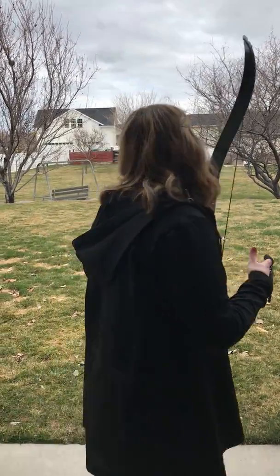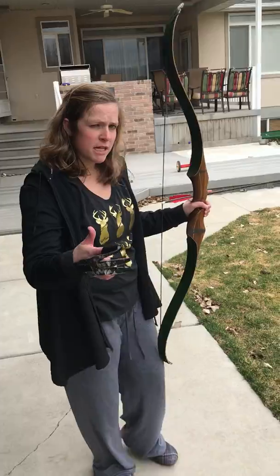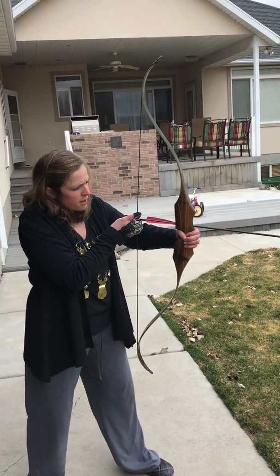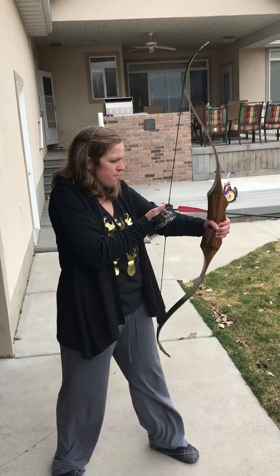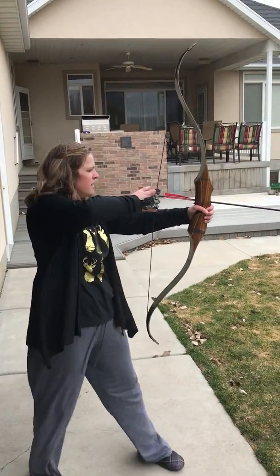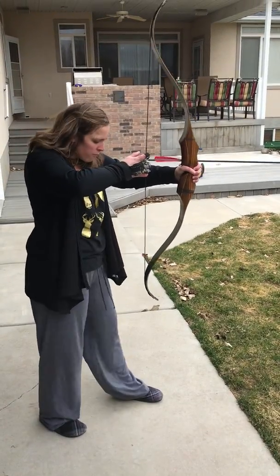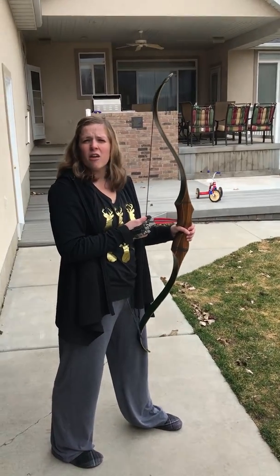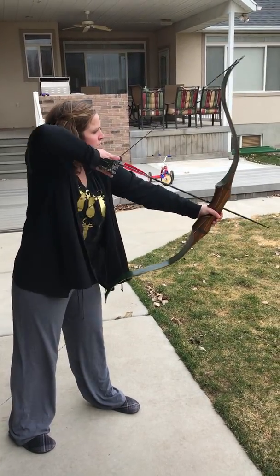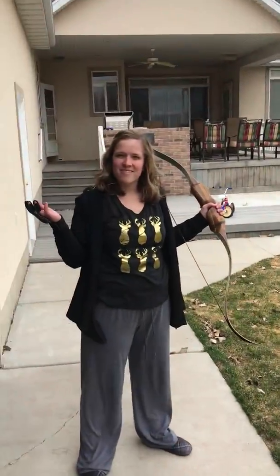So now I'm going to show you. This is my target — it's not very far because I just wanted to demonstrate how to shoot today. This is how you hold it — you're going to wrap your hands around right here and get a good nice feel there. One finger on top, two fingers on bottom. Nice pose, nice stance — not like this, you won't get anywhere with that. I usually have one foot forward, one foot a little bit back; that's just what helps me. A lot of other people do it differently, but that's just how I do it. And that is how you shoot a recurve bow.